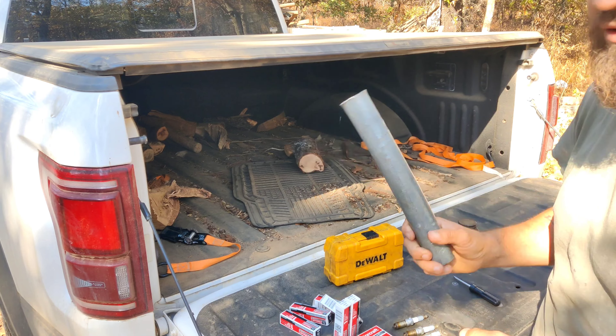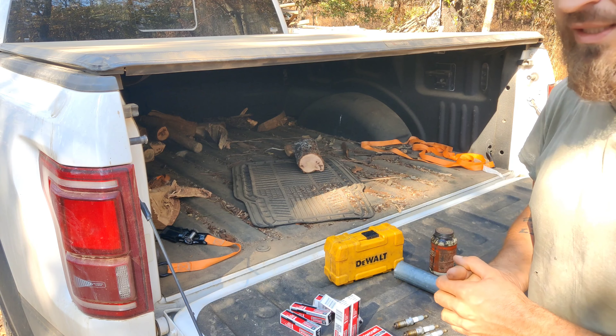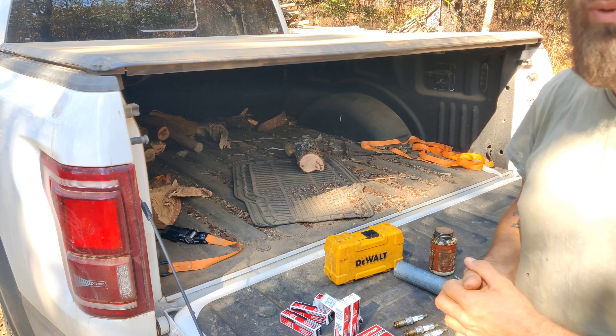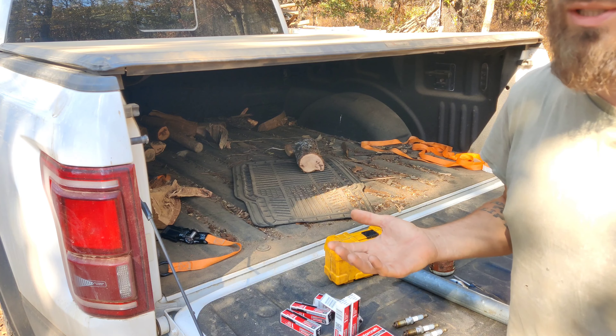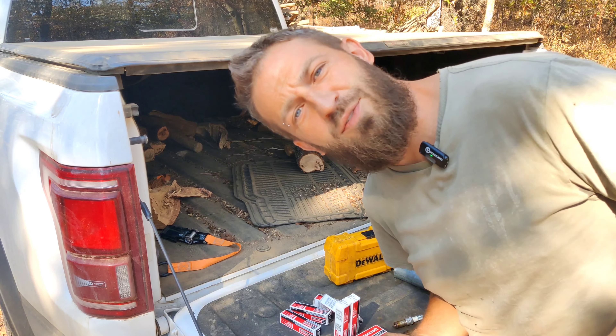Here are the spark plugs we actually pulled out of the truck - going from the driver's side front, middle, rear, then passenger side front, middle, rear. As you can see, most of them look pretty good. I didn't see any cracking like I did on my 2012. My 2012 has almost 500,000 miles on it - no joke, there are links to it all over my channel. I love Ford products - they go forever.